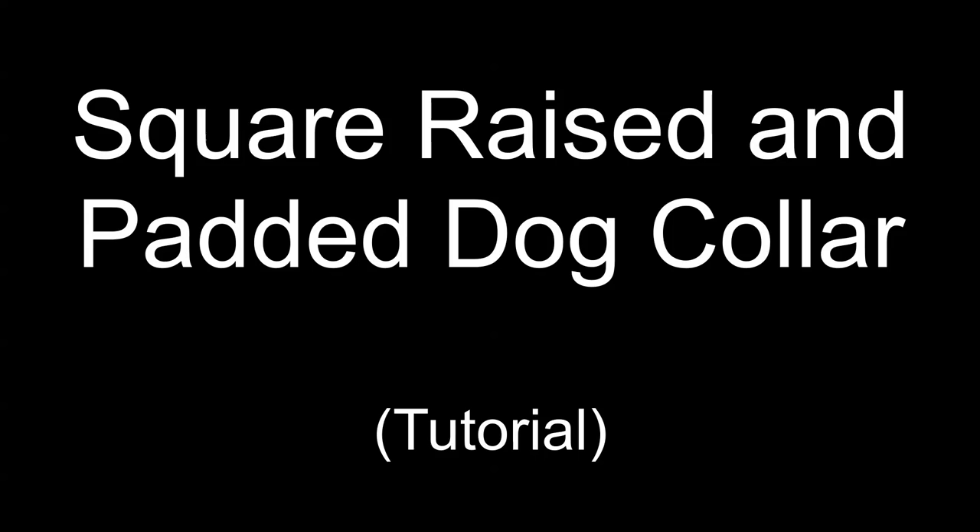Hello, this is Jo from JH Leather, and in this video I'll be showing you how to make a square raised and padded dot collar.